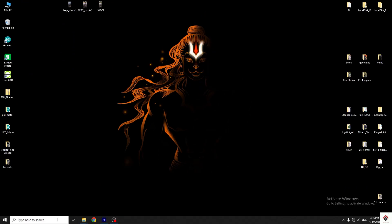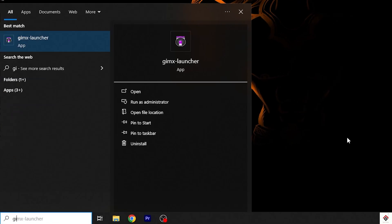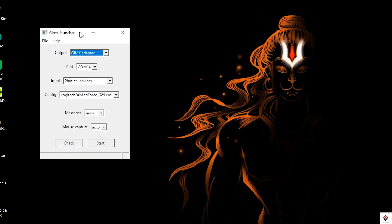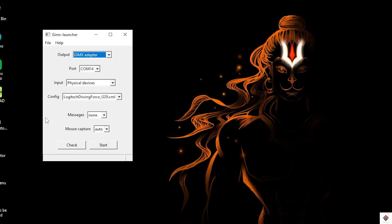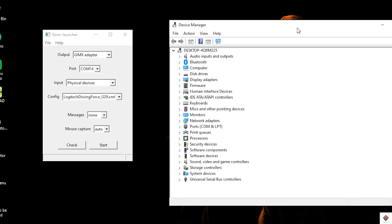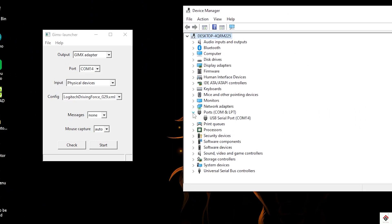After installation, search and open the GIMX launcher and you will get this window. Here, the port refers to the communication port of the FTDI converter, which we can find in the device manager under the port section. In my case, it's port 14.